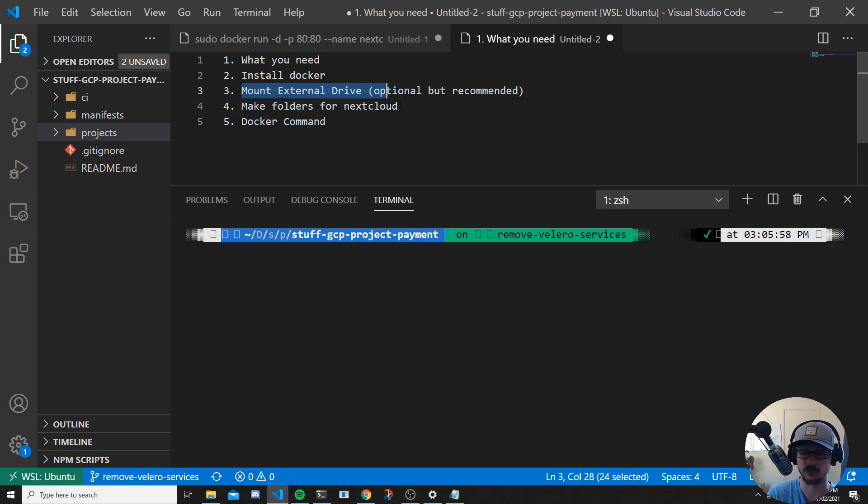Just bear in mind: after a restart, your Raspberry Pi will forget that mount. So you either have to mount it again using the same command, or you can add it to a config file so it's automatically mounted on startup. I'll leave a link in the description for how to set that up, otherwise this video would take ages before we even get to installing Nextcloud.